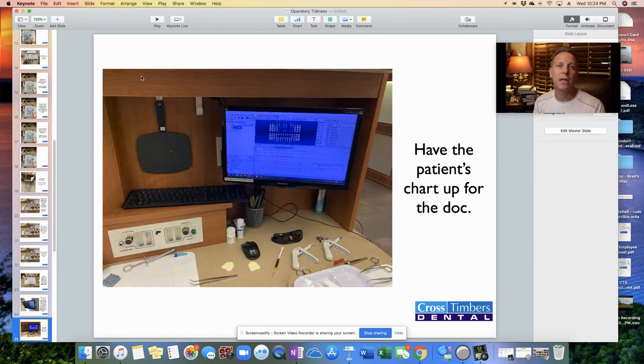I want to have the patient's chart on the 12 o'clock wall up and ready to go. You can have it down while working on other things, but when the doctor comes into the room and is getting ready to start the procedure, I'd like to have the chart up. And if we need to have the x-ray, of course we'll call for that to verify the tooth we're working on.